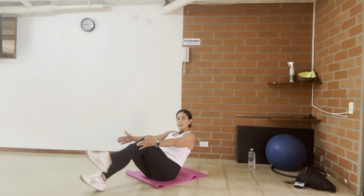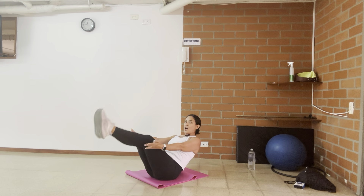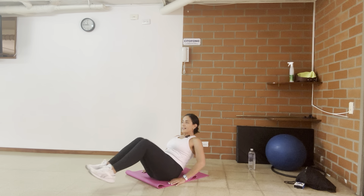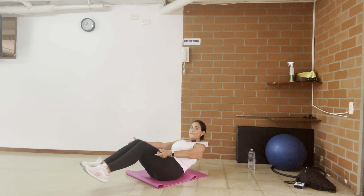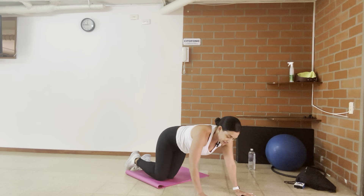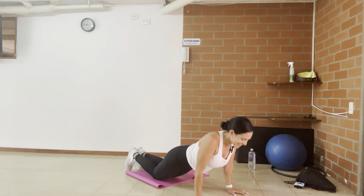Sit here. I want you to extend one leg, extend the other — try to hold it. Breathe. Now if you can, if you want, you can go down, up. If this is too hard, bend your knees. If this is too hard, hands next to your hips. Ten, nine, eight, seven, six, five, four, three, two, and one. Tricep push-ups again — no time to waste. We're going to do six this time because I know you can do it. One, two, three, four, five, six.